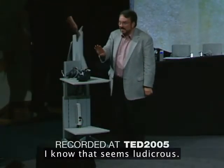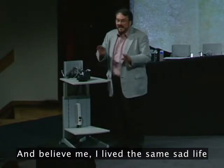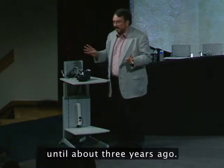Now, I know that seems ludicrous, and believe me, I lived the same sad life until about three years ago.